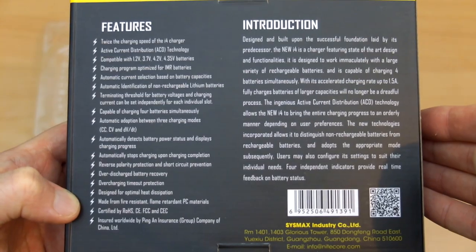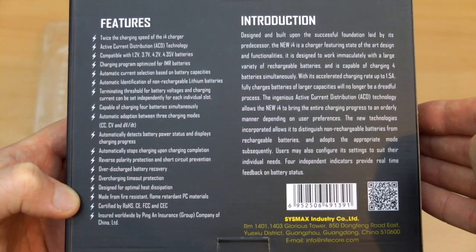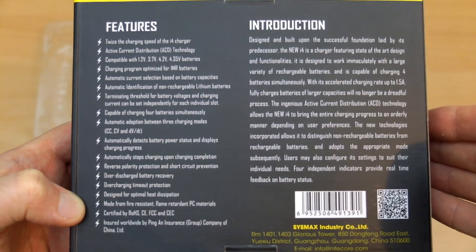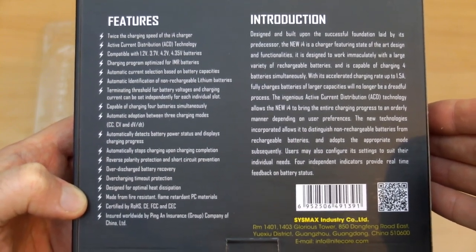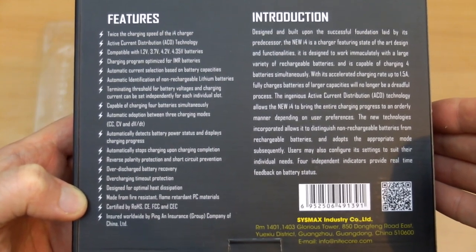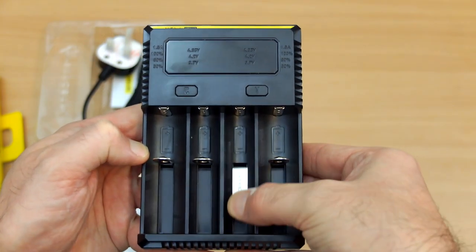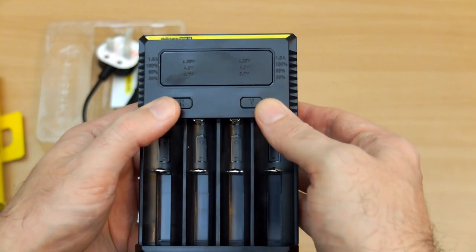On the back we get a more detailed specification breakdown, so you might want to pause and look through that in more detail if you wish. Some useful features include the additional charging speed and the option to switch to higher speeds in sequence on larger capacity batteries, along with some safety features. Taking a look at the design, it's changed slightly — we have new sliders, and the outer bays are larger to accommodate the thicker 26650 cells.